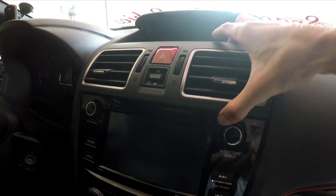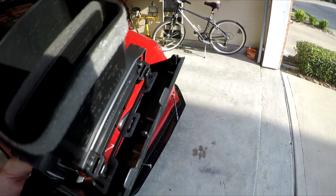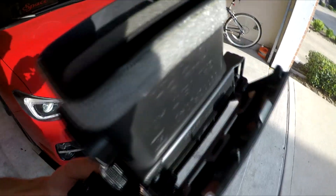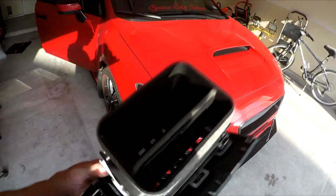So once you have this removed, you're going to fold it down — or actually you can lift it up — and there are two connections right here. You'll see right here and right there, there are two tabs as well as just one in the middle. You just slowly wiggle those. You can start on either side, but once you get one side kind of out by pushing the vent inward, you can start working on the other side. With this side, it's basically just one here and one on that side. Once you have that done, this vent comes right off.